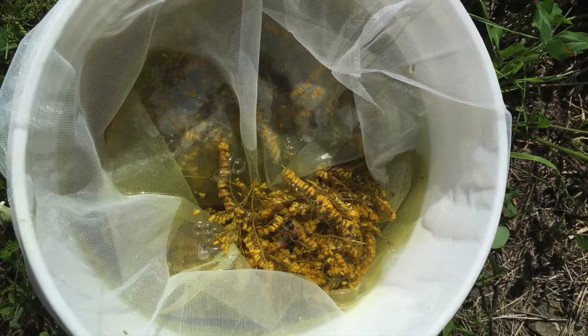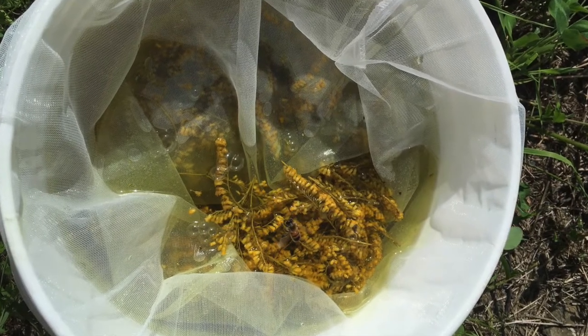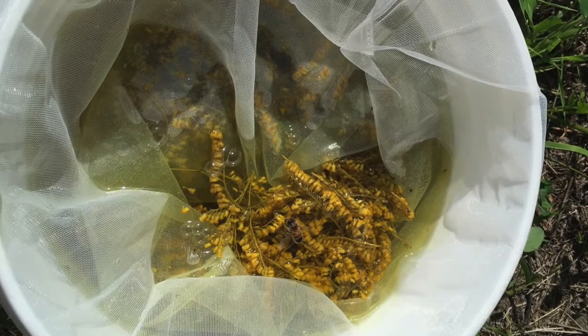Start your heat source going and simmer that for about 30 to 45 minutes. The dye will extract pretty readily out of the goldenrod. Then I like to use paint sifters — they're like a mesh bag but with a very close mesh, used for sifting debris out of paint — but they work really well for sifting plant material out of your dye bath so you don't get little tiny chunks of petals and things in your finished wool.